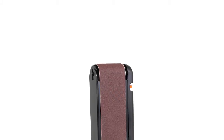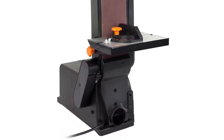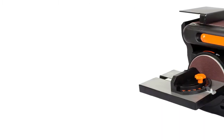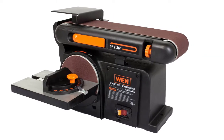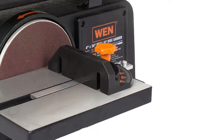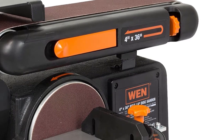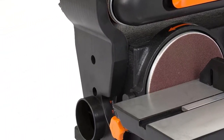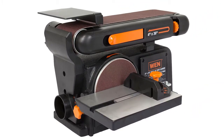The third position belongs to the WEN belt sander with a cast iron base. It's an incredible two-in-one tool combining a belt sander and an orbital disc sander in one stationary desktop machine. The abrasive belt in the upper part of the tool allows treating small flat surfaces or grinding edges, while the sanding disc on the side is designed for fine grinding and precise turning — an ideal solution for sanding small objects and a wide variety of materials.